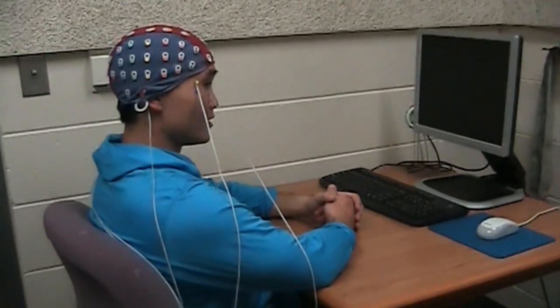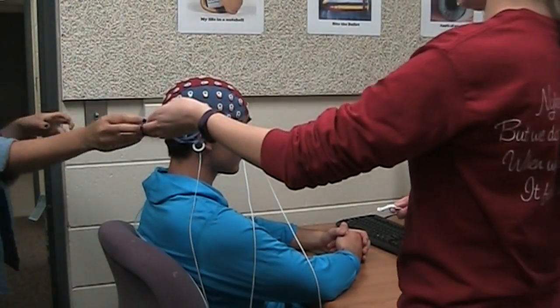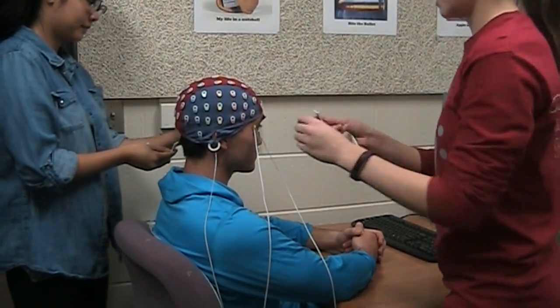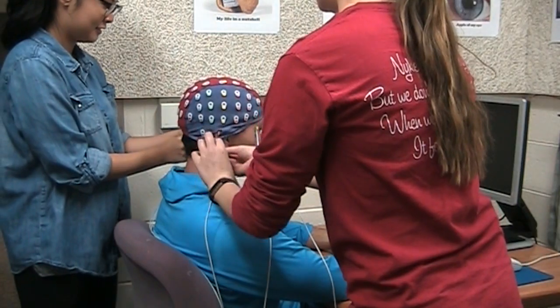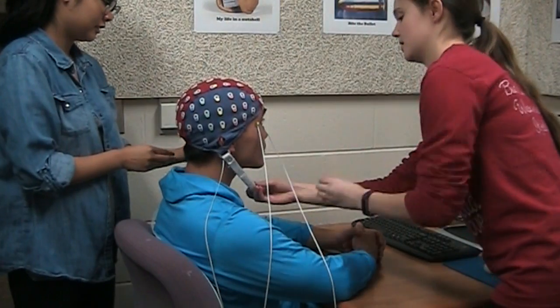The next thing we're going to do is attach the chin straps to the cap. The short one goes on that side and then one on this side, and we just attach the chin strap.